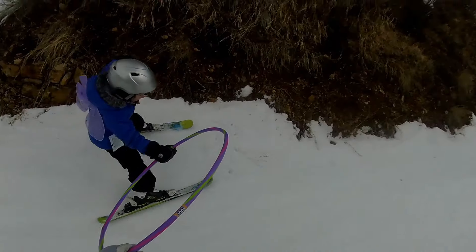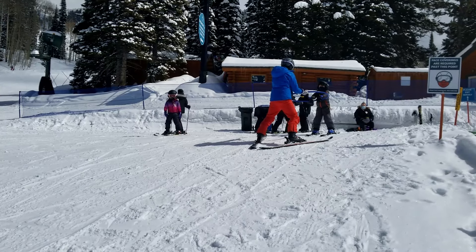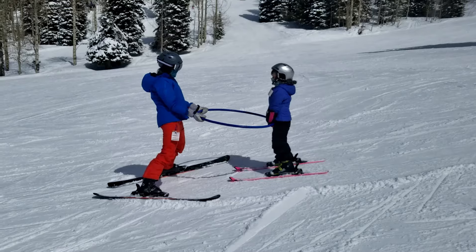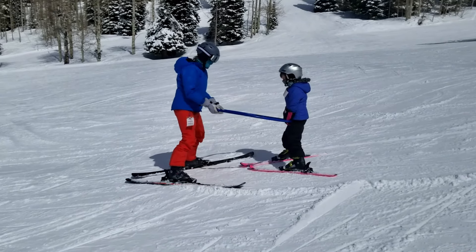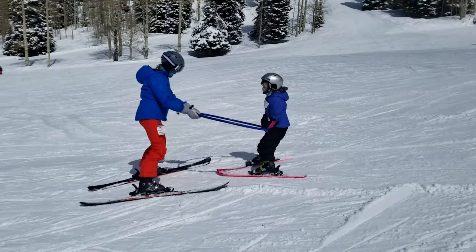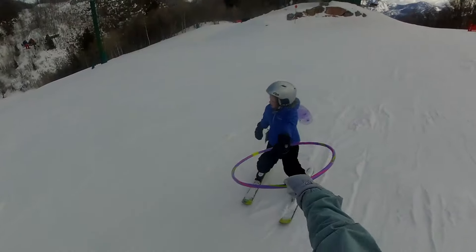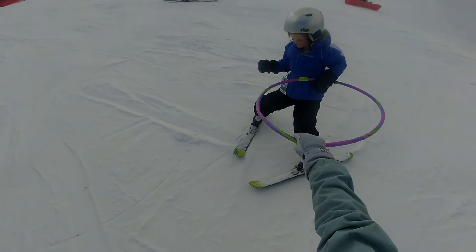Another way of skiing with a hula hoop is for you as the parent to ski downhill from the student, have your child hold onto the hula hoop, and then ski backwards down the hill. You hold onto the other end of the hula hoop and together you can help push and prop them up from below so they can maintain their own body weight. A hula hoop is great if your child is having a hard time maintaining their body weight, though it is a very awkward thing to carry around while skiing, so use it judiciously.